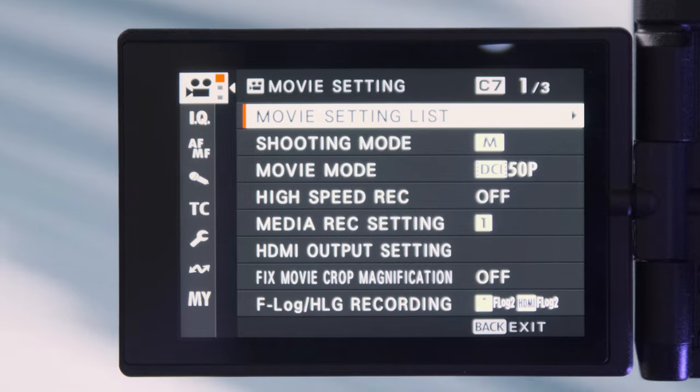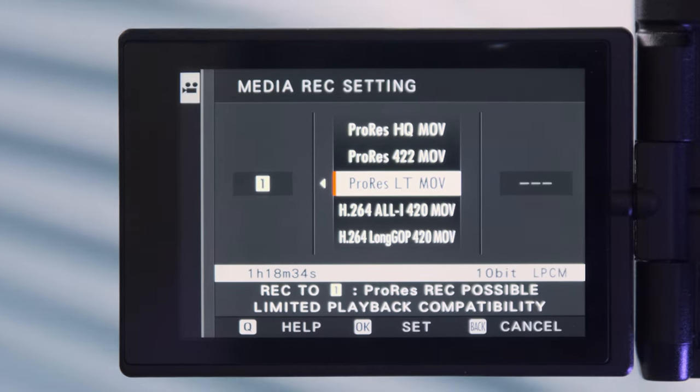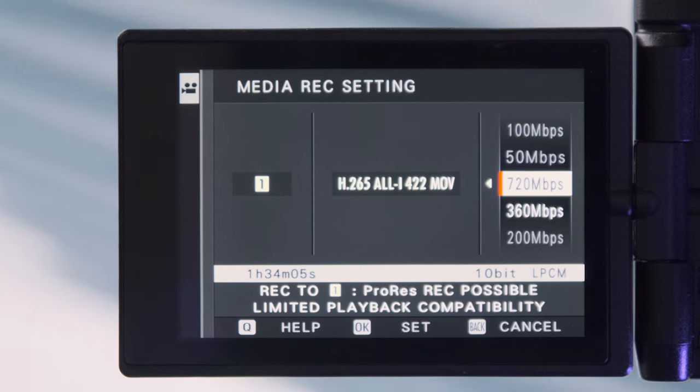I tend to shoot in H.265, mainly because of storage space. ProRes does better for color grading and on the editing timeline, but it uses so much space. With a 512GB CFexpress Type B card in the XH2S, DCI 50p in ProRes HQ, 422, and LT gives you 39 minutes, 58 minutes, and 1 hour 23 minutes respectively. In H.265 All-I 422 at 720 Mbps you get 1 hour 34 minutes, and at 360 Mbps you get 3 hours 7 minutes. If you're shooting H.265 at 720 Mbps, you might as well shoot ProRes LT — you won't save much space anyway.